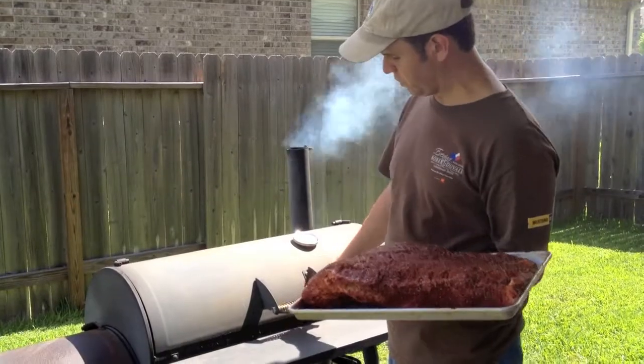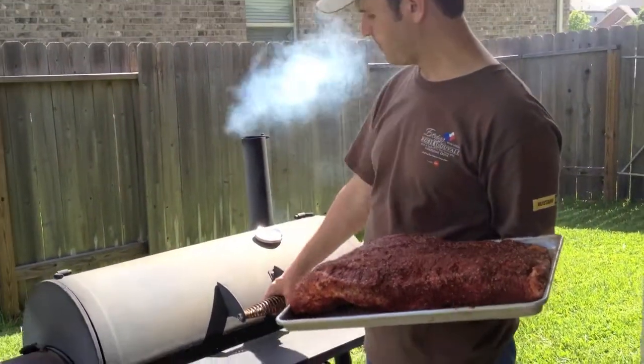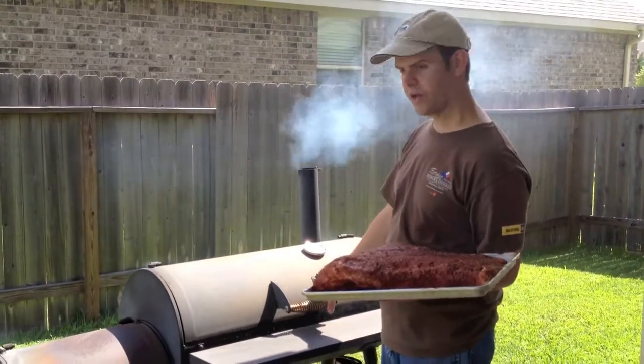So we're going to put it on the smoker. We've got the temperature — it's nice and hot in here. Everything's closed up, and we're going to get some smoke on at this point. You see the smoke's burning a little bit cleaner at this point — it's a little bit clearer.